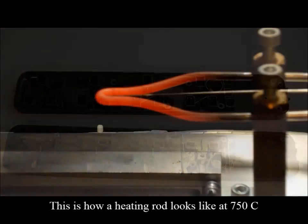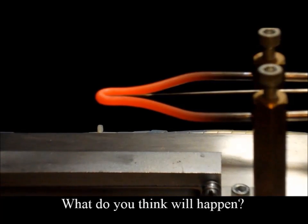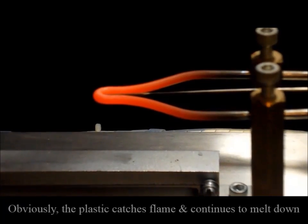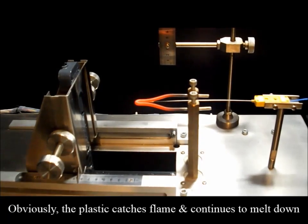This is how a heating rod looks like at 750 degrees Celsius. What do you think will happen when you insert this rod into a plastic material? Obviously, the plastic material catches flame and continues to melt down.